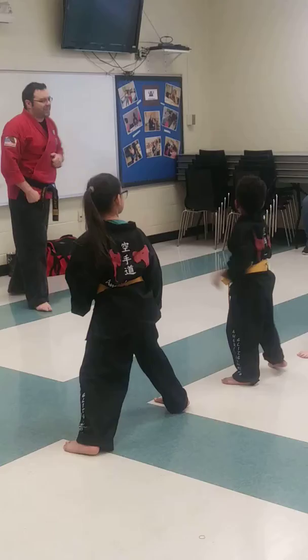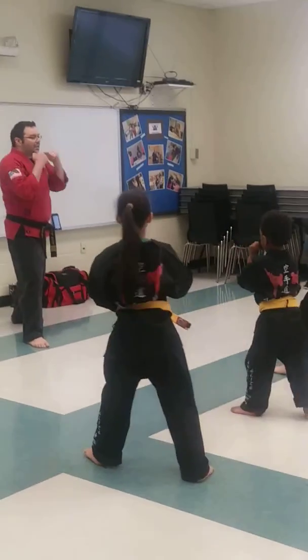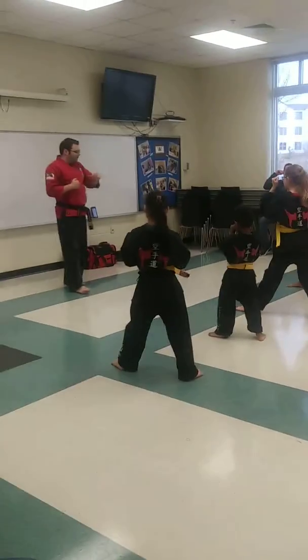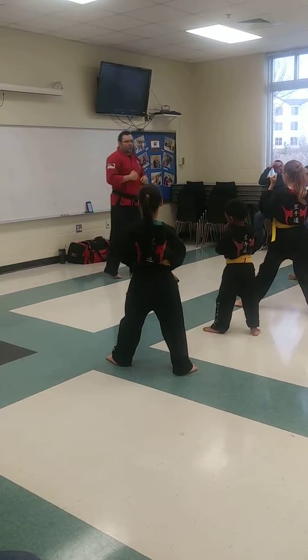Everybody show me good front stands. Let's do some good kicking. I want everybody to show me a good strong front kick. Put it right back down behind us. Make sure you've got plenty of space. Make sure you're not going to kick the people in front of you. Ready?